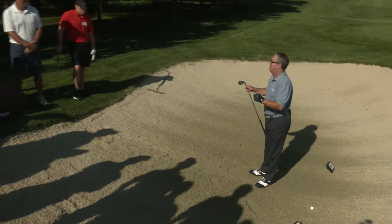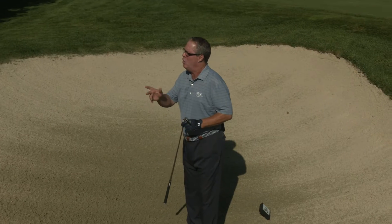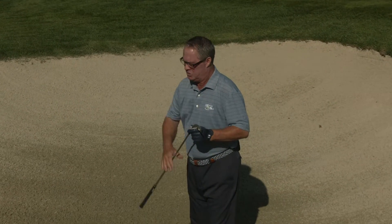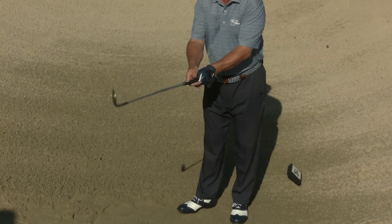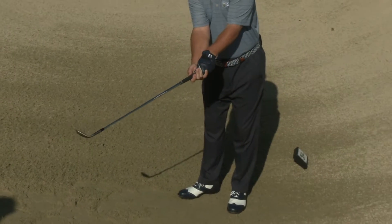Let's talk about the two very common mistakes that I see almost on a daily basis. Number one is opening the club face incorrectly. So many players will grip the club like they normally do, then they will take their wrists and roll the face open.